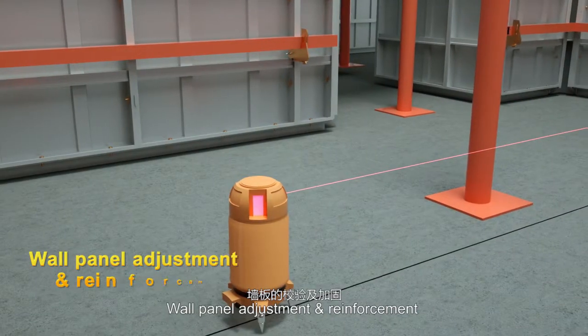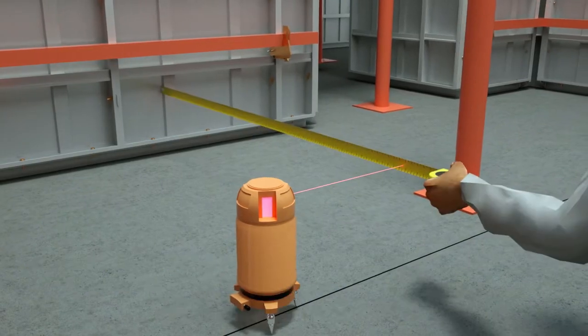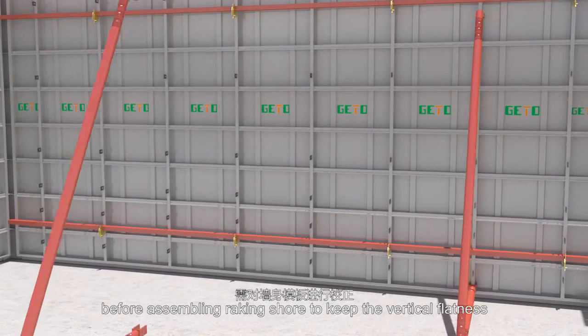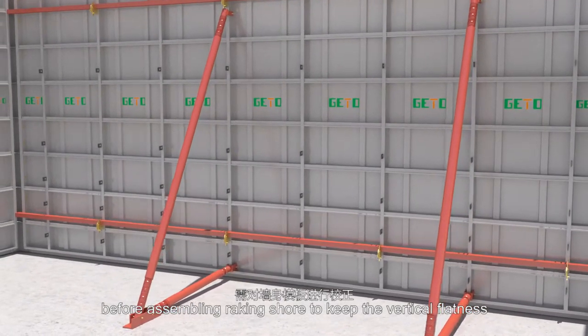Wall panel adjustment and reinforcement: recheck and correct the wall panel before assembling rake and shore to keep the vertical flatness.